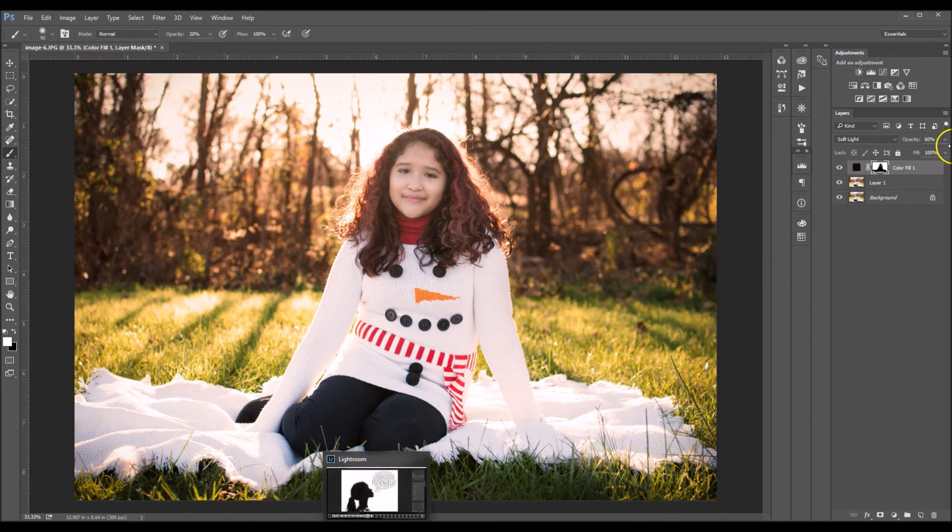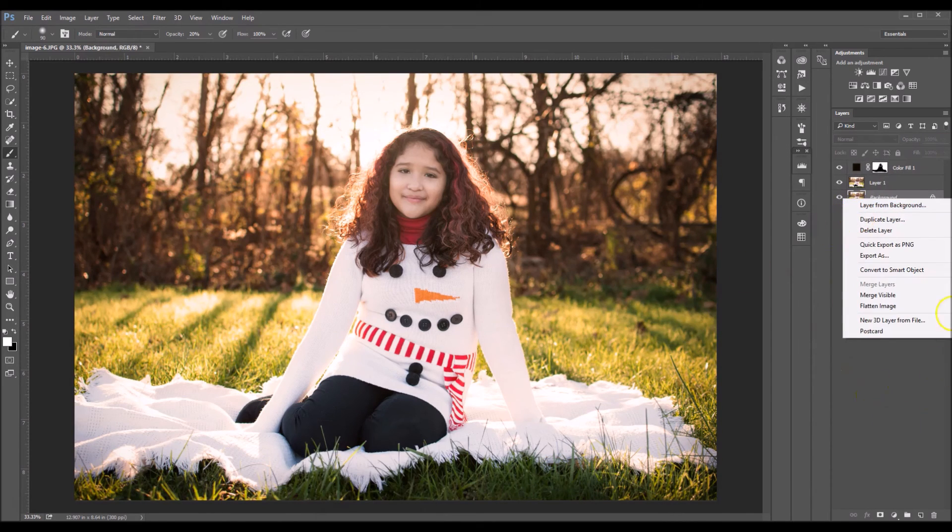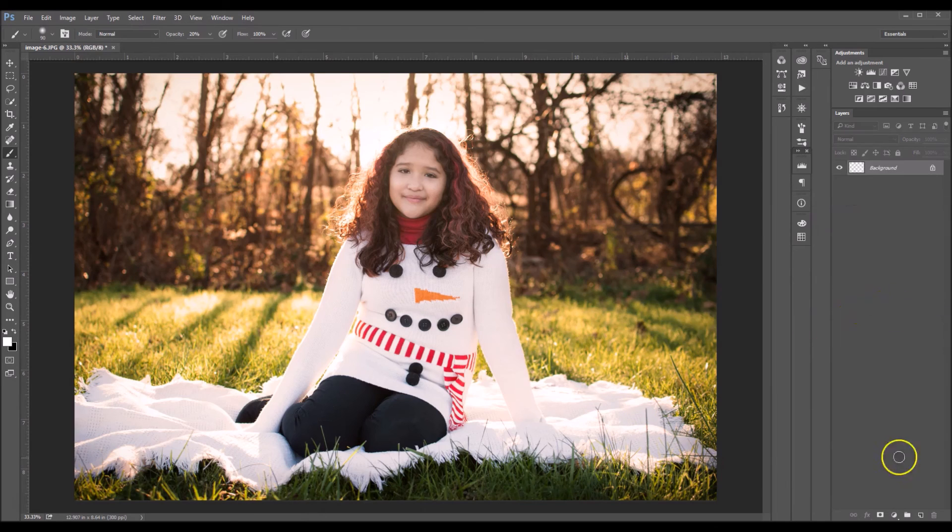There we go — so it's pretty easy. I'm gonna flatten this, click flatten and we're done. If you guys have any questions feel free to comment below. If you like this video give me a thumbs up, and if you'd like to see any of my future tutorials be sure to subscribe. Thanks guys, bye.